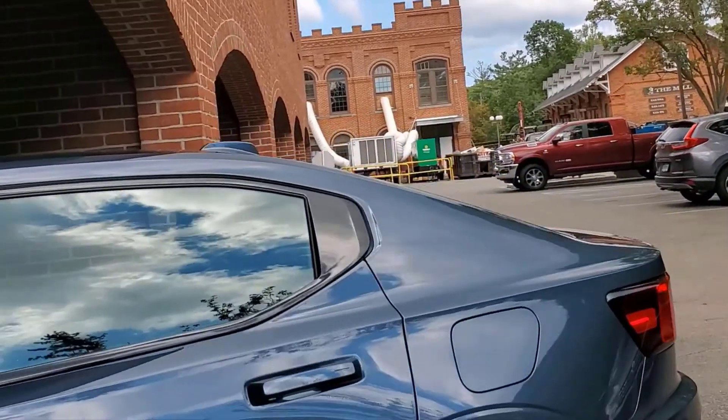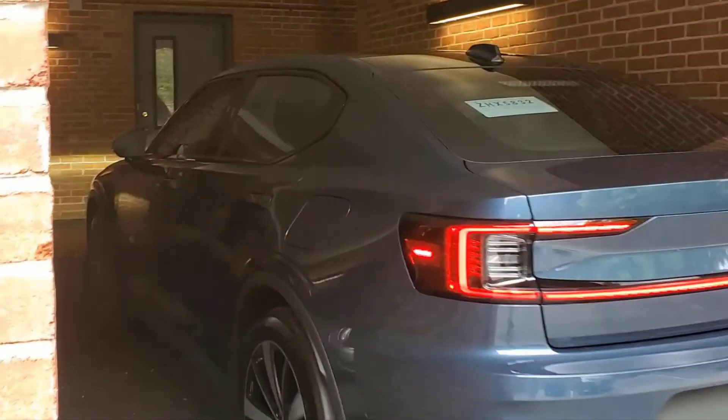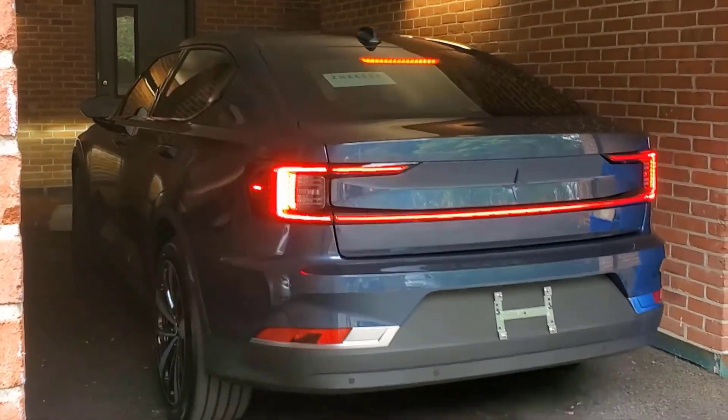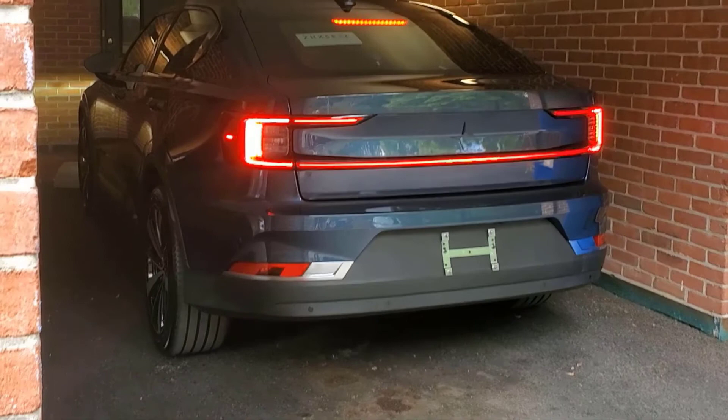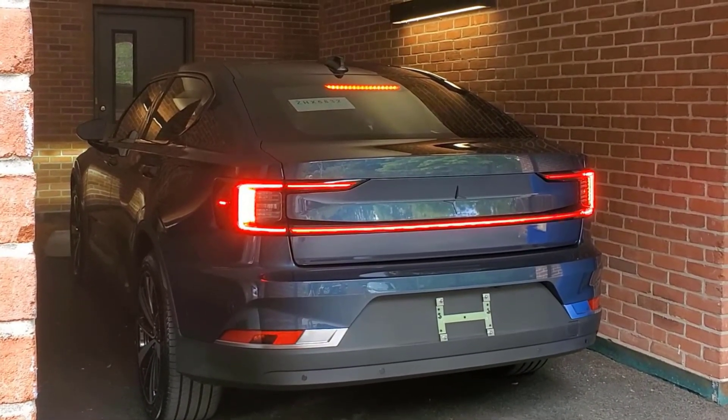There is a 12-volt battery for starting the electronics that allow the car to operate, and all EVs have a 12-volt battery for that purpose. But can it be used to jumpstart another car? I did some digging, and the short answer is no. What follows is the longer answer.